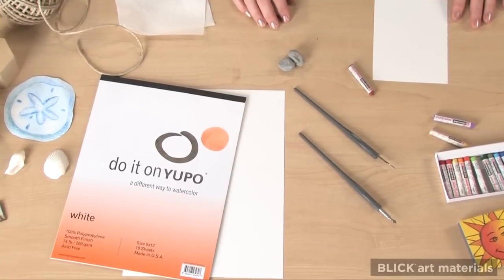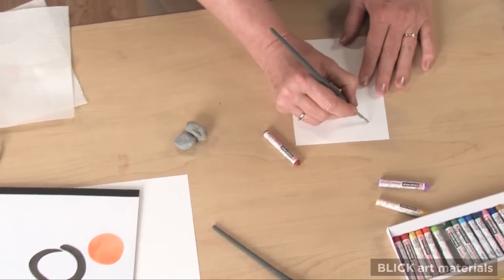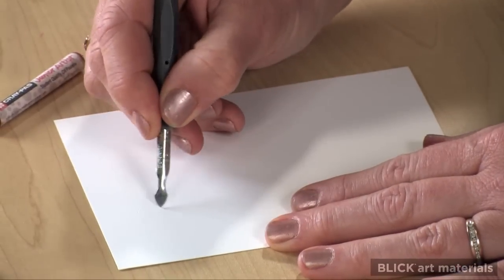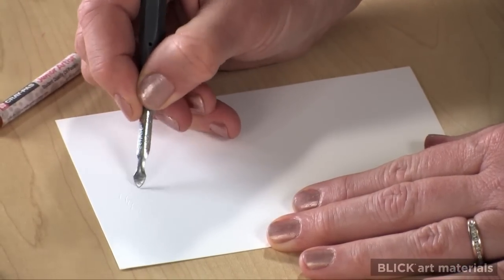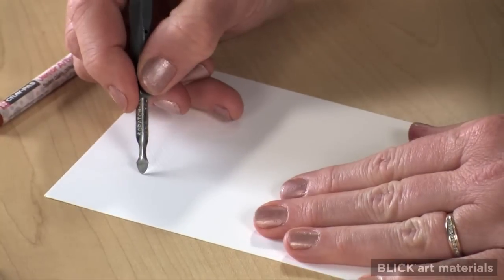It's a good idea to practice first. Using a metal scratch art tool, I can create stipple, contour, and crosshatch lines.